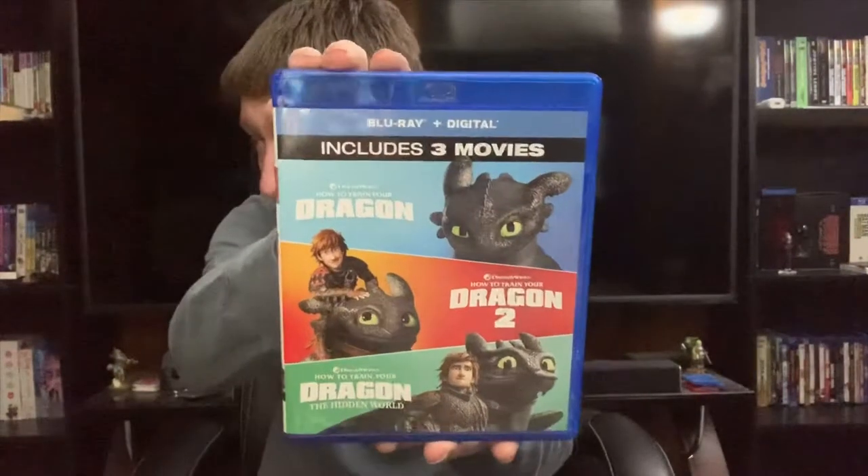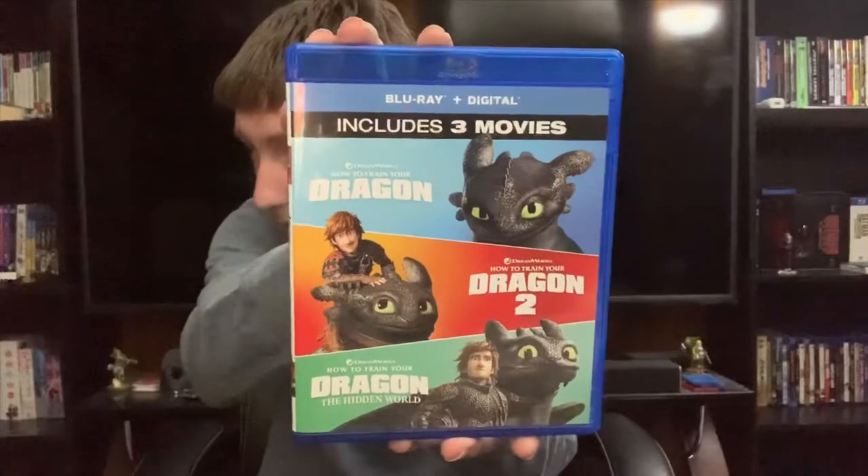Hello everyone! In today's video, we're taking a look at the How to Train Your Dragon Trilogy on Blu-Ray. Let's get into it.